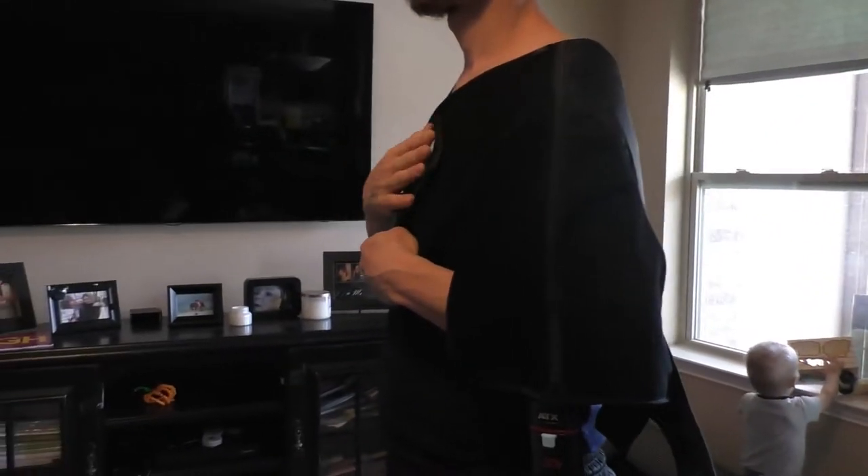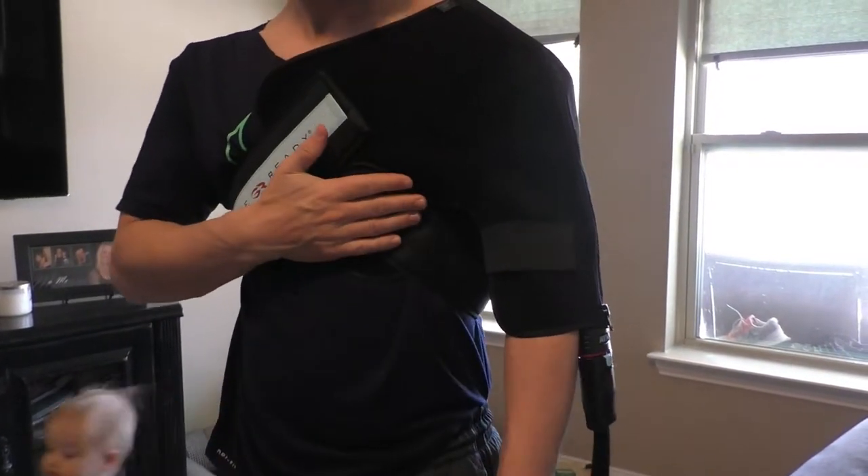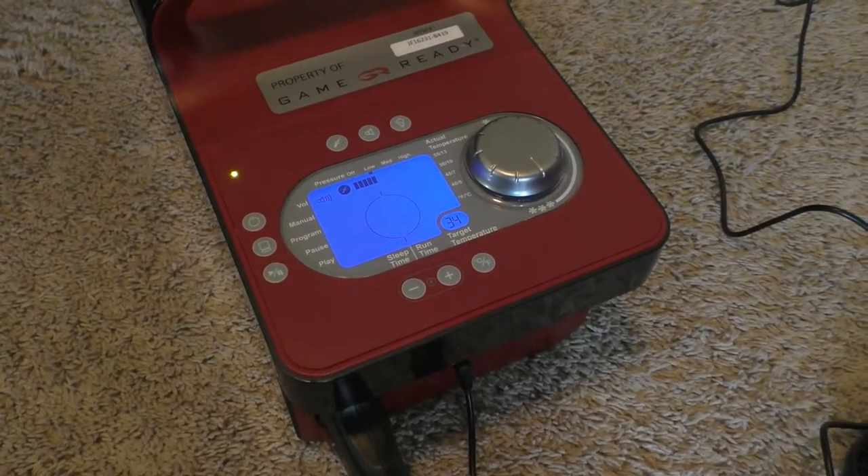After securing the wrap or sleeve correctly with the velcro — which is very easy — go ahead and turn the unit on. The screen will now light up and you are ready for the settings.